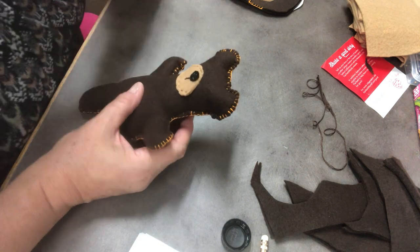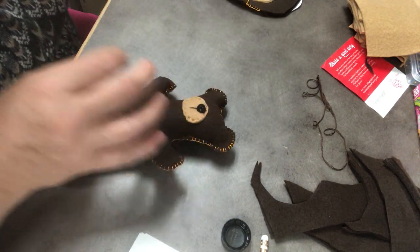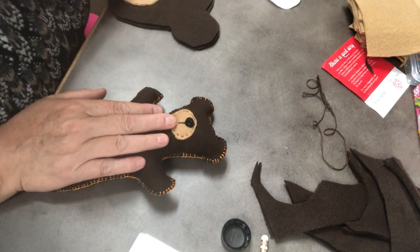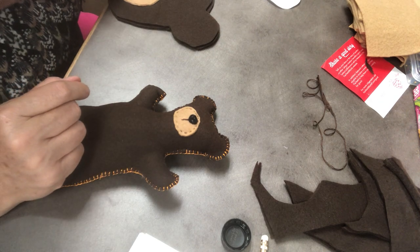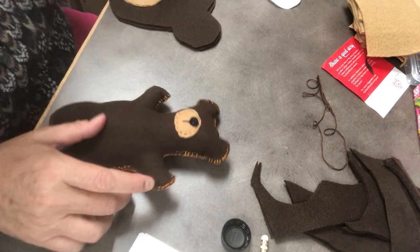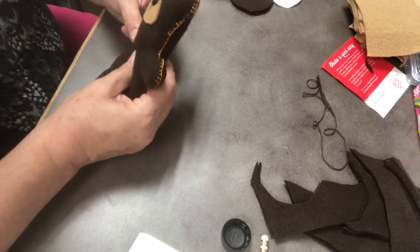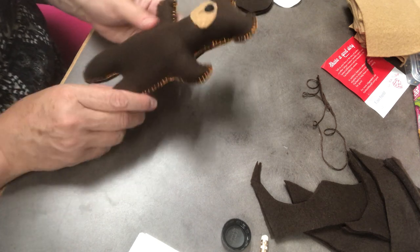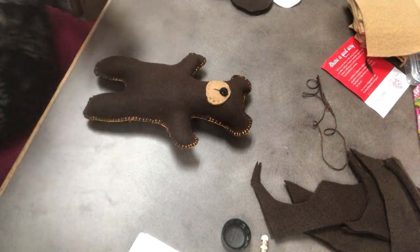So this bear is a bear that does not have eyes on his face. If you would like to put buttons on your bear's face, that would be an option. Or you could take your thread and just make little slits for eyes, like he's a sleeping bear. It's more of that Amish feel where they don't really have expressions. I hope you enjoyed this, and I hope you're very careful with your needles so you don't prick your fingers too many times. Mostly I just hope you have a fun time. Thanks, guys! See you later. Bye-bye.